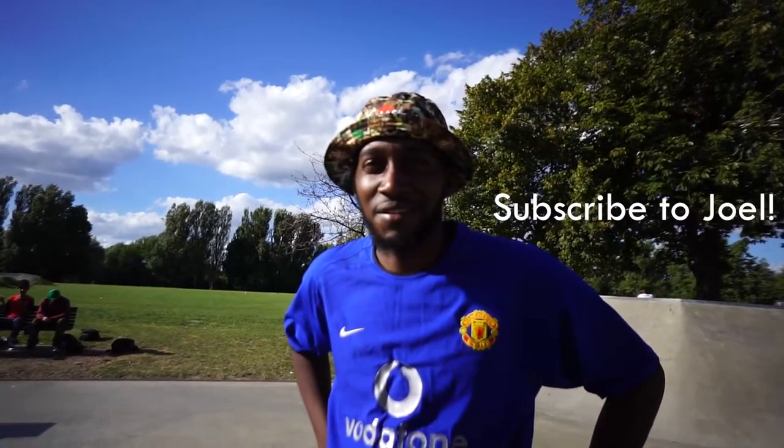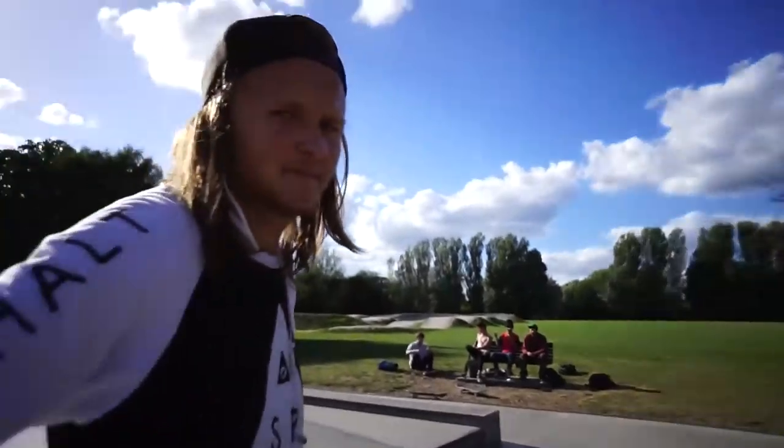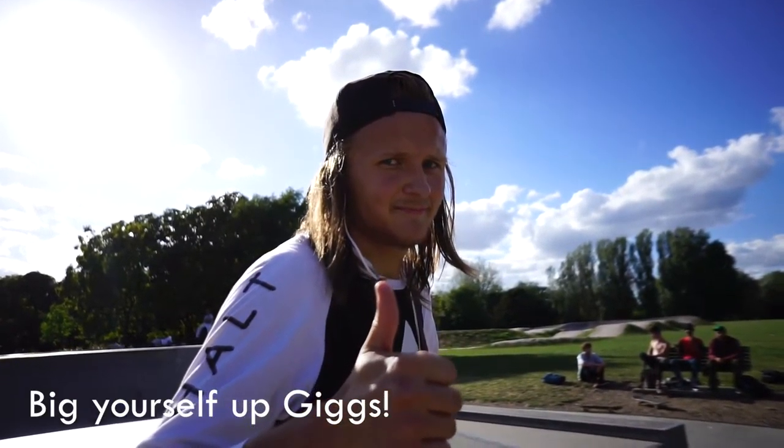So there you go guys, that was my trick tip for the impossible. Shout out to this glorious man for filming me and this man for giving all the opinions on my impossibles as I tried filming this. I hope this helps you out, and if you have any ideas or suggestions for more trick tips, let me know and I'll try to get around to making them. Thanks for watching, have a great day, and be sure to subscribe.